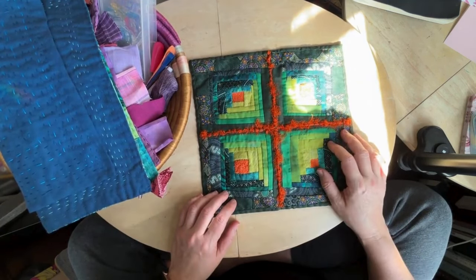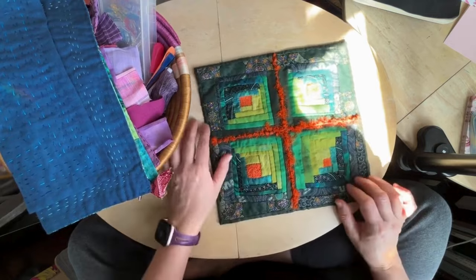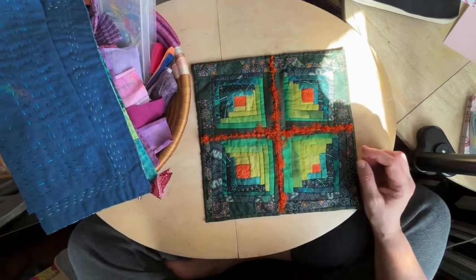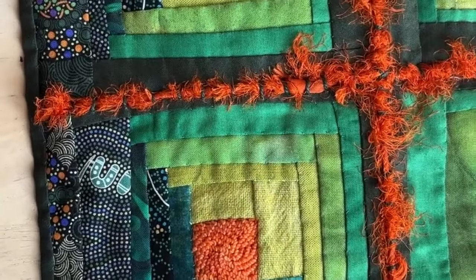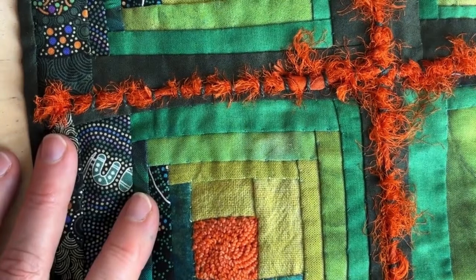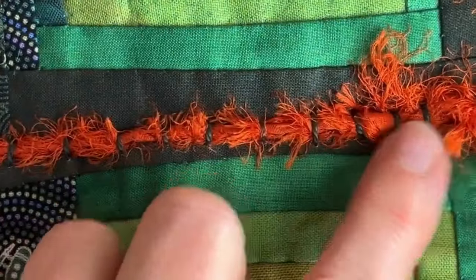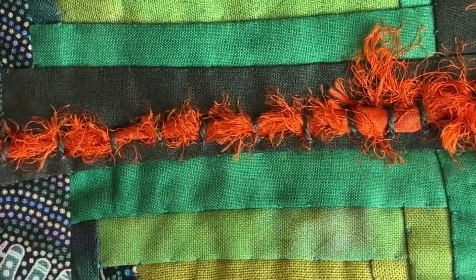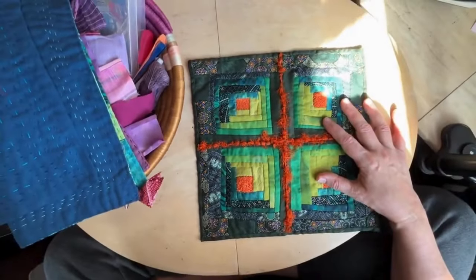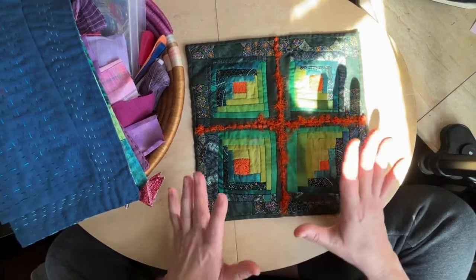That's what I did. Then I took the outer log cabin fabric and made a binding for it. I also took this piece of sari rope — let me zoom in — you can see this sari ribbon; it came already bound into a kind of a rope-like thing, not in the same way that Catherine does hers, but that's how it comes. And so I just couched that down. This is a lot of sewing for me — I'm not a quilter, I'm not a sewist, I'm an embroiderer.